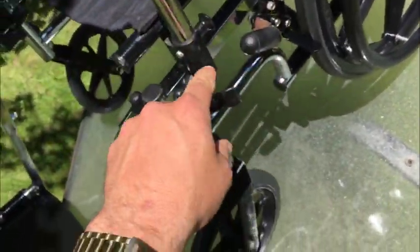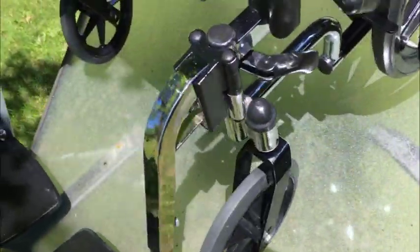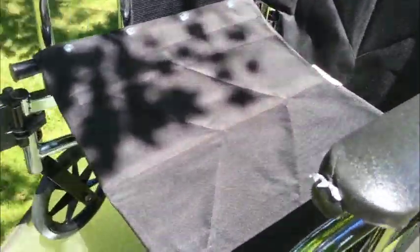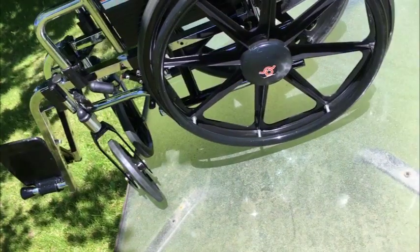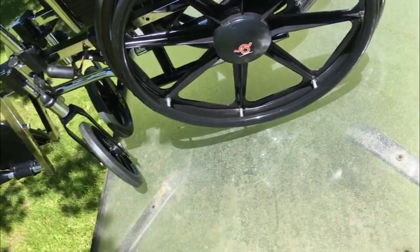Adjustable handlebars — you just simply lift that and it'll go up and down. It's a good chair. Folding is easy. I'll try and do this one handed — basically just like that. And put it in the trunk of your car.